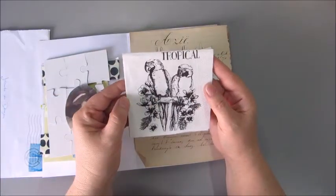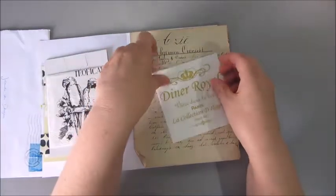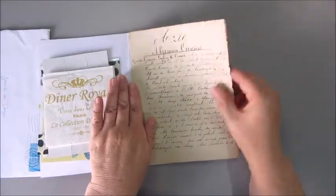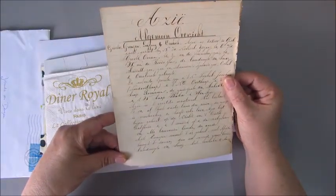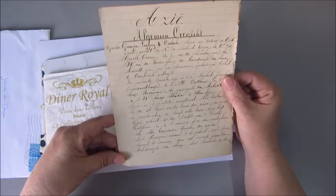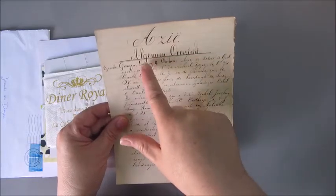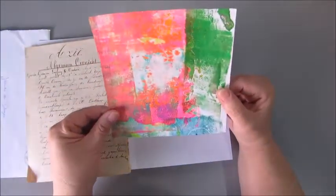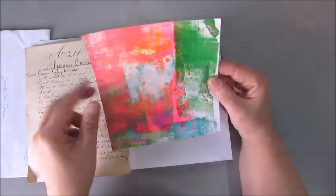A napkin, a tropical napkin, and another napkin — a Diner Royale. And this beautiful piece of vintage paper with Dutch writing on it. It says Asia, Algemeen Overzicht. And a piece of a jelly print I think, which has lovely bright colors on it.